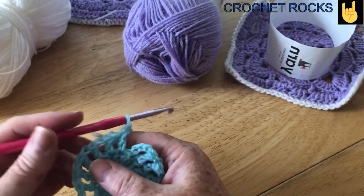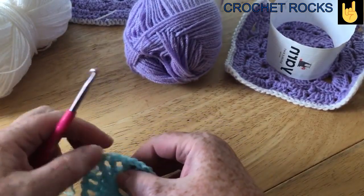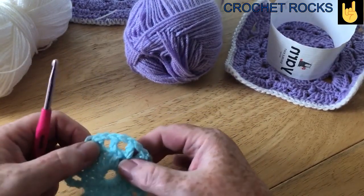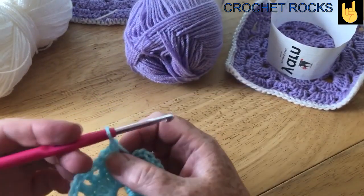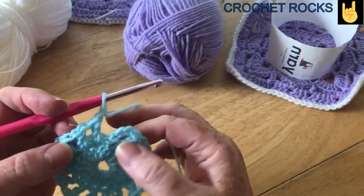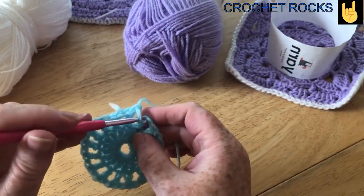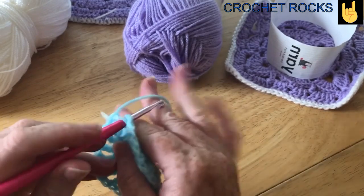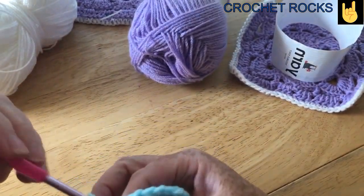So I've now made my way all the way around. If you want to count them and gently pull them out so that they don't look like a wheel — I've done that already — and I do have 16, and I finished with my one chain. So I'm going to slip stitch into the second chain of those first three chain, and that's formed my ring again.